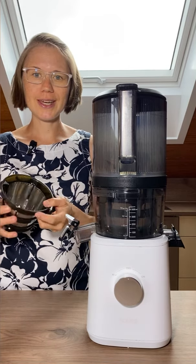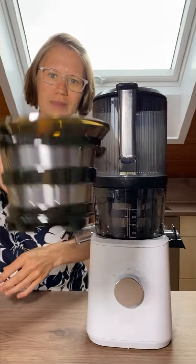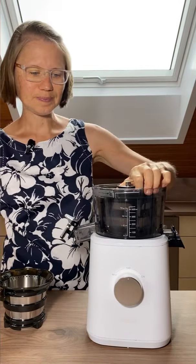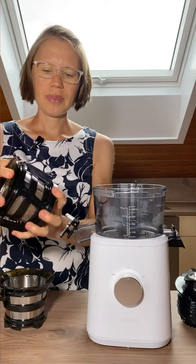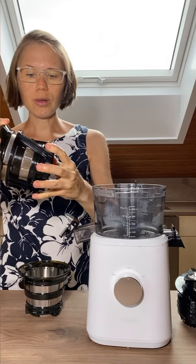First of all, you need the sorbet and nut butter attachment, which has no holes in here — it's just a flat surface. You replace the strainer with this one, and you also don't need this one, so you can remove the whole part.